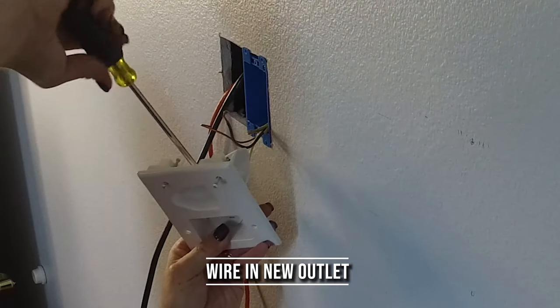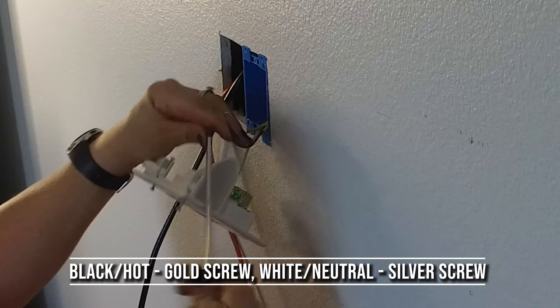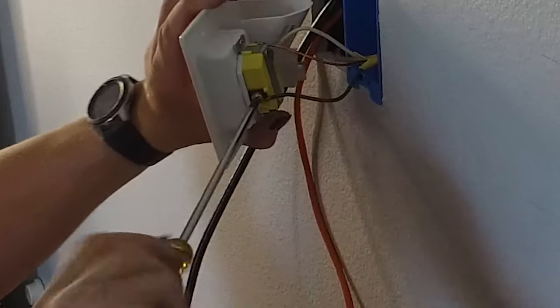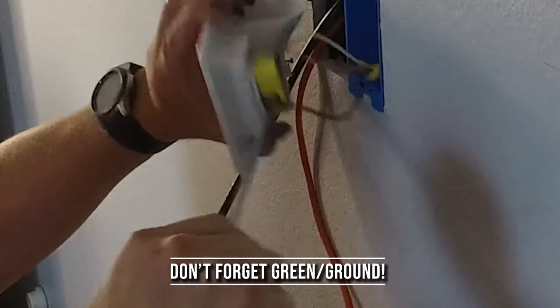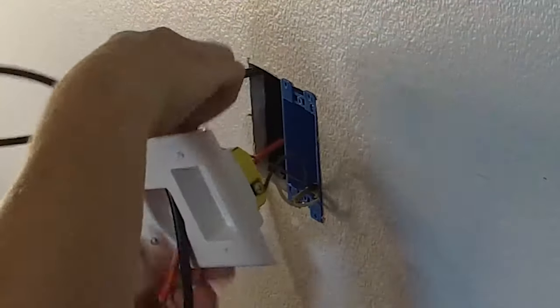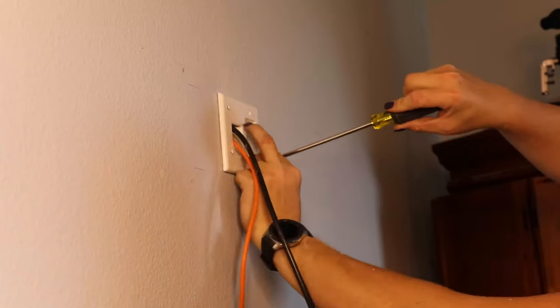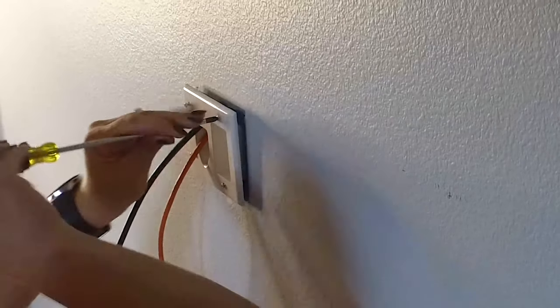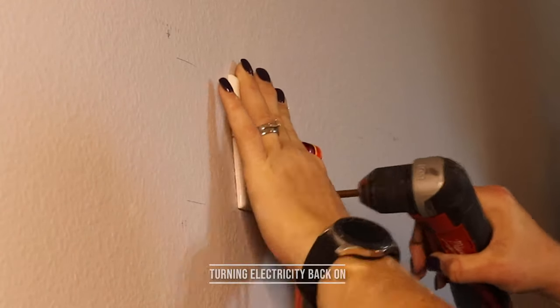The neutral goes to the silver screw, so the white wire goes to the silver; the black or hot wire goes to the gold colored screw. Don't forget about your ground, which is up at the top. Next, we're going to mount the box inside the wall, and now that we're done with all of our wiring and we've got the box soft mounted in the wall, we're going to go ahead and pop the electricity back on and tighten those screws back down after testing it.